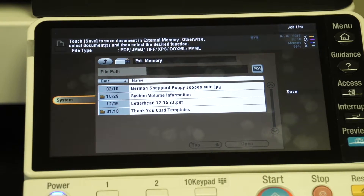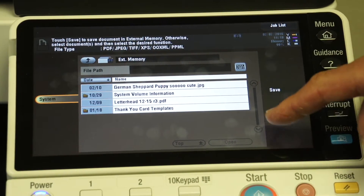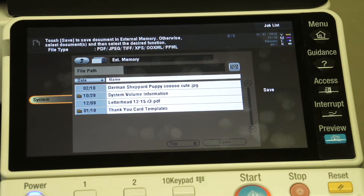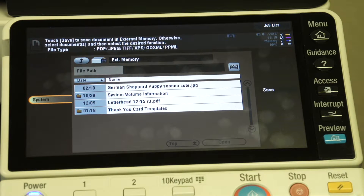Now, if you had a lot of different documents on here — you can see over here it's grayed out because there's not that many documents — but there's an up and down arrow key that would allow you to scroll through the documents. So if you had a thumb drive with 100 files, you can just quickly scroll through looking for the file you want, highlight the file, tell it to print, and hit start, and the document is printed.